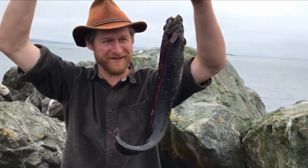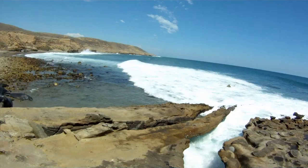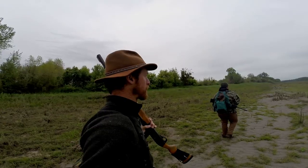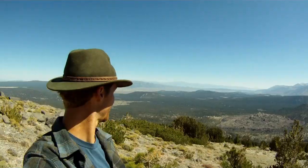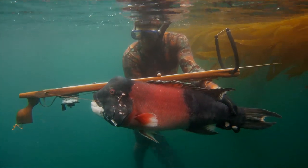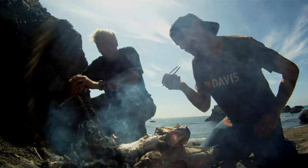Hello and welcome back to Catch and Cook, California. Today we're poke pulling for eels. Join us and keep the old ways alive.